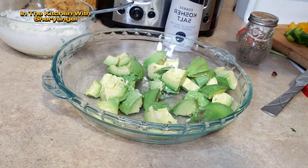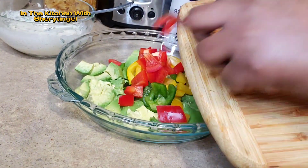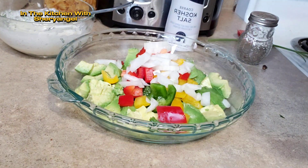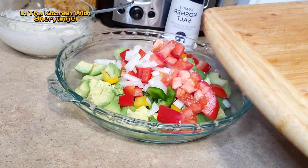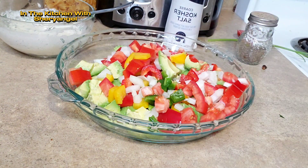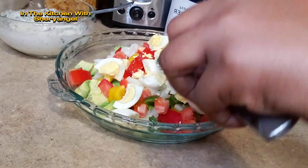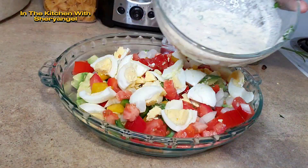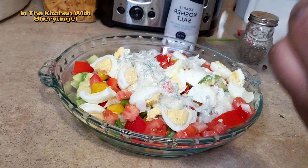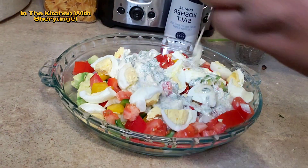Après avoir mis l'avocat, nous allons mettre un peu de citron que nous avons mis de côté pour que l'avocat ne puisse pas changer de couleur. Il faut mettre un peu de citron. We are adding a little bit of lemon on top first — we don't want our avocado to change color. After, we're going to put everything inside: eggs and all the veggies we just cut. Then we're going to mix our sauce on top, mix everything, and your salad is ready to enjoy.